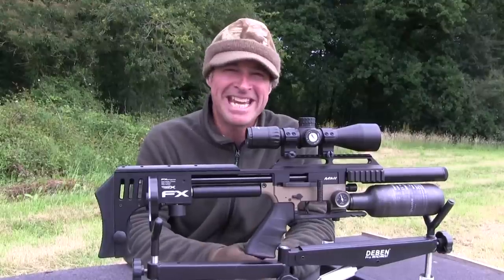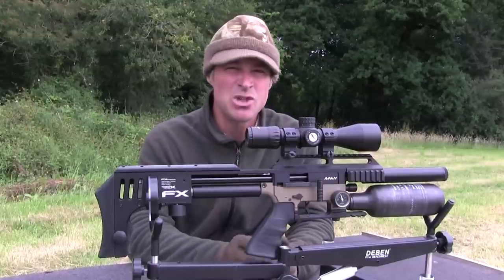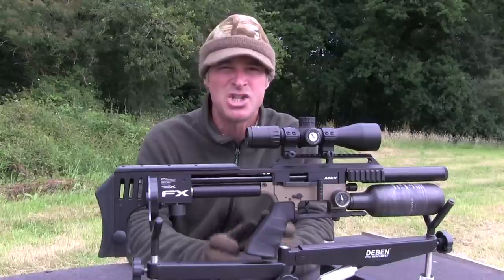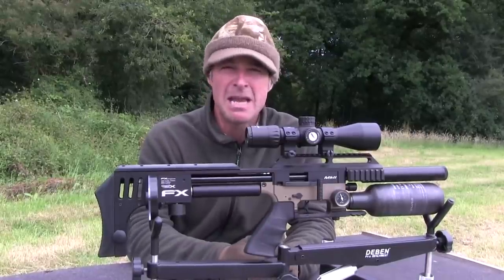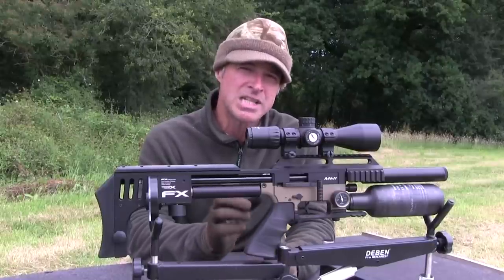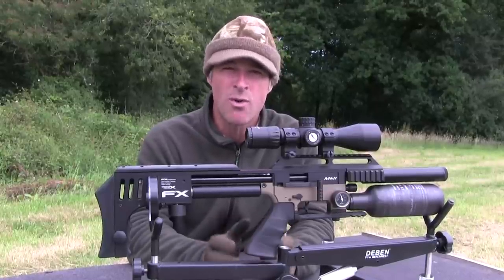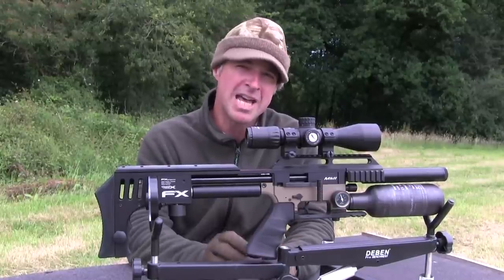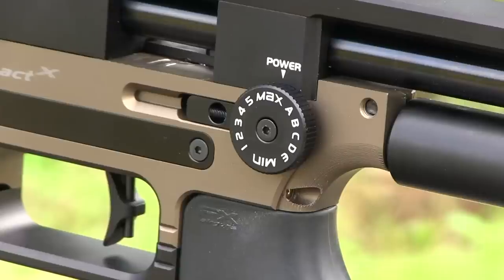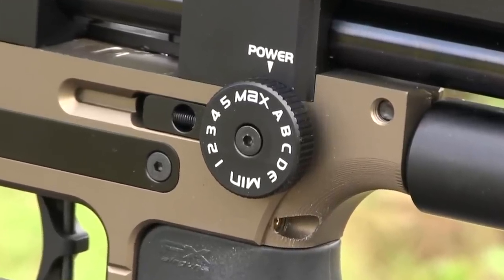Keeping an eye on air pressure is very straightforward thanks to the two gauges — the one on the side shows remaining pressure in the bottle, and the one on the underside of the butt section shows your regulator pressure. The Impact regulator delivers fantastic shot-to-shot consistency, and variation on this one is about 5 feet per second over a string of 10 shots. This is a .177, and muzzle energy is 11.5 foot-pounds on the highest power setting. Much higher powered models are also available, and all models have a power adjustment dial with lots of different settings — though in my opinion that's going to be much more useful on the high-powered models than on the sub-12s.